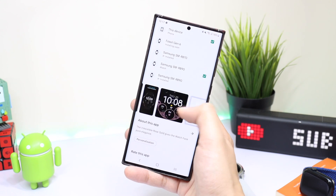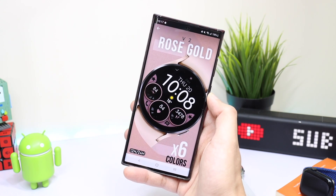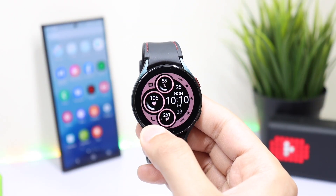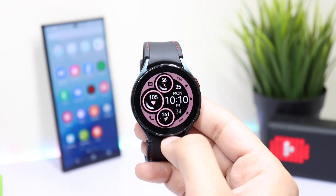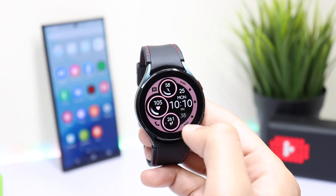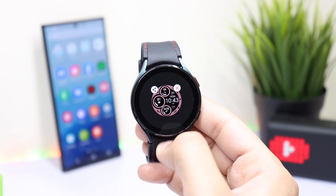Moving back to the watch face design: first we have the battery percentage in the first dial, heart rate is present in the next one, and we can see that the step counter is highlighted here as well. There are also some specific app shortcuts with star icons — just tap on them and you can use any app according to your preference.